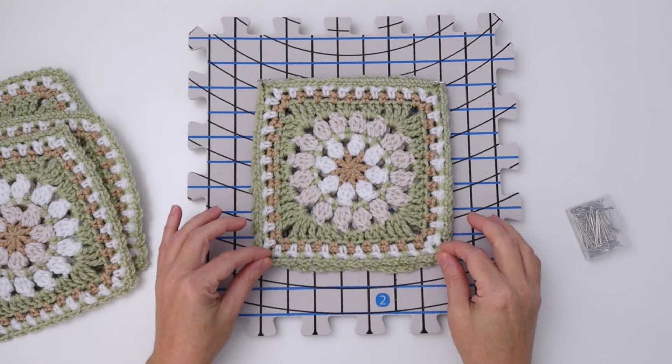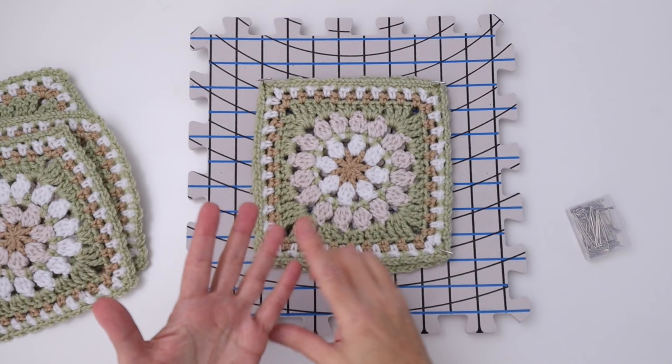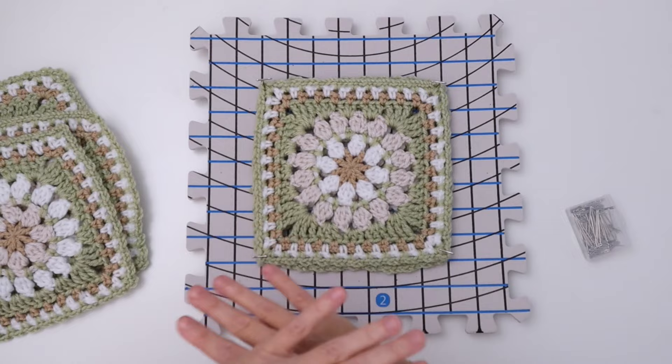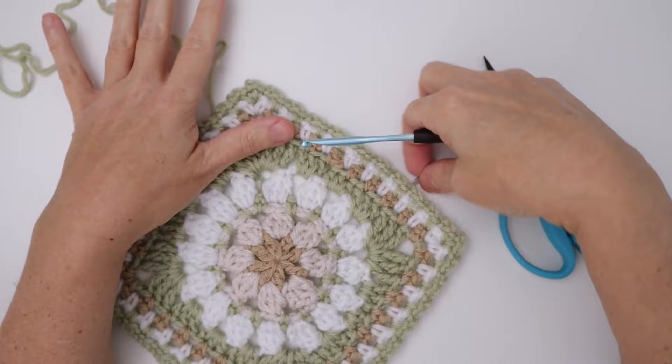I hope that helps give you an idea of how I block my squares. Like I said, you can use a towel — you can soak your squares or just spray them, lay them out on a big towel spread over the carpet floor, shape them nicely, and spritz them. Let them lie like that for half a day, sometimes overnight — if the cat doesn't get to them. So now we're ready to start joining our squares.